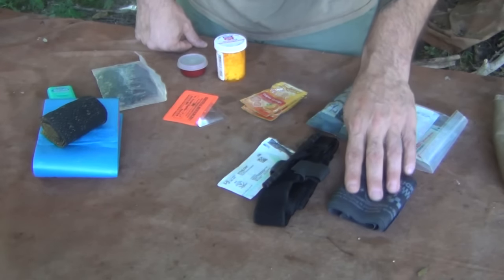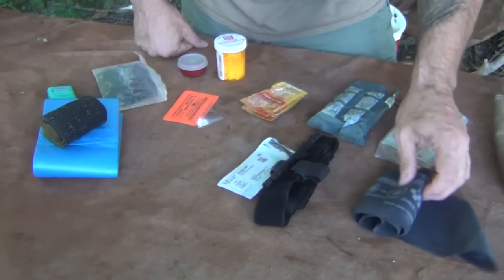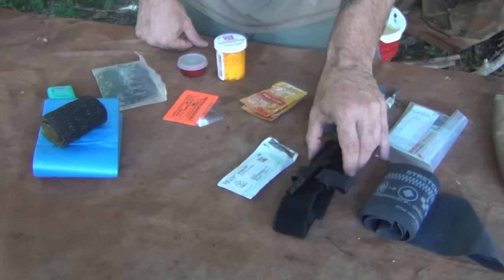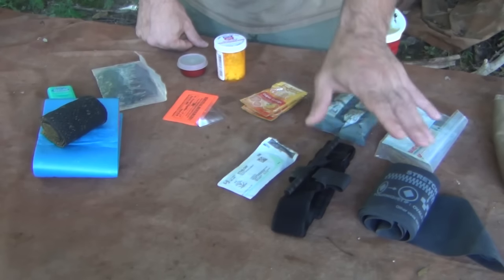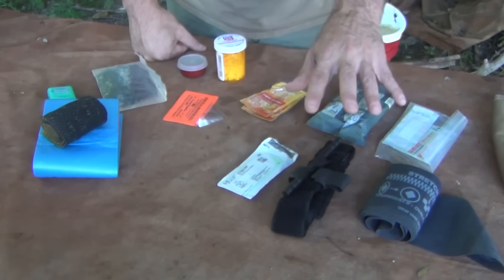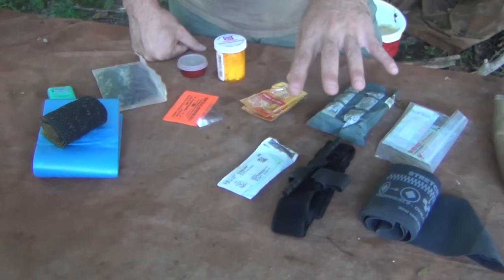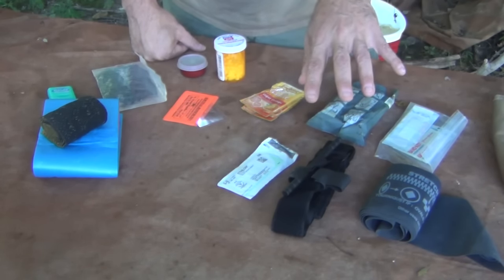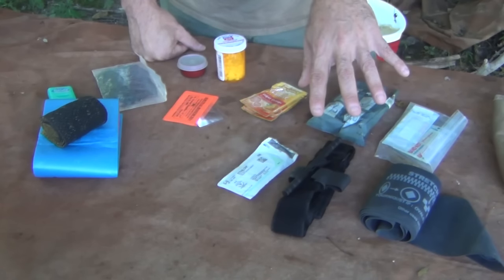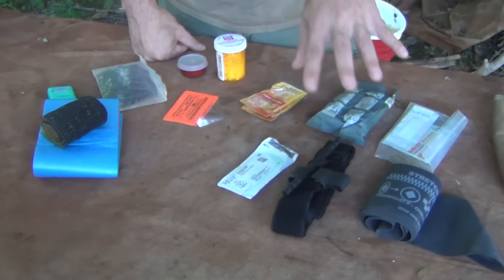Here we have a SWAT-T tourniquet, one of the easier tourniquets to use. And here is a CAT tourniquet, or combat application tourniquet. Tourniquets nowadays are stellar in comparison to improvising one. Get a tourniquet, learn how to use it, and use it well. If you're bleeding out, that's not good — I would rather have this on hand than trying to improvise one when you can bleed out in three minutes or less depending on the wound.